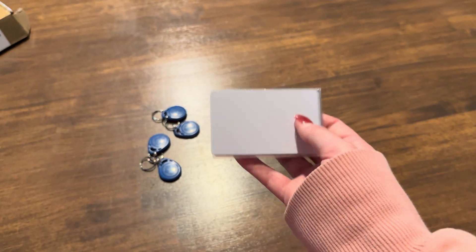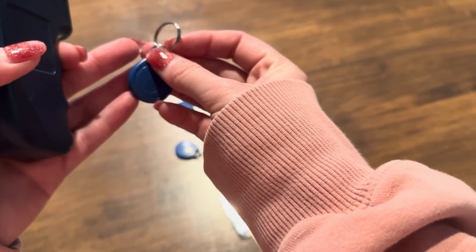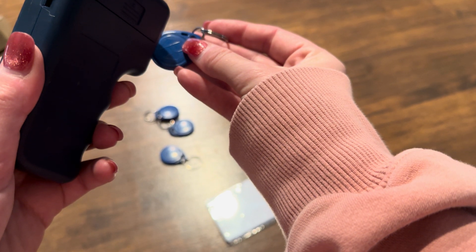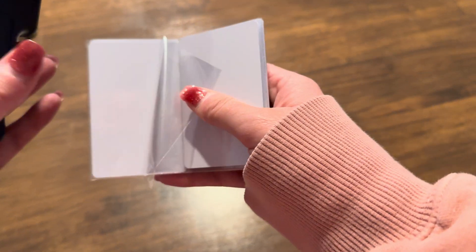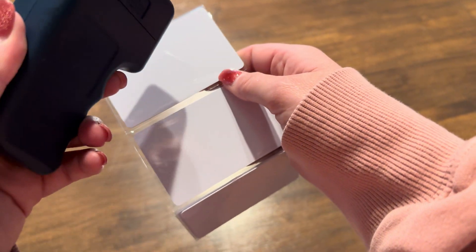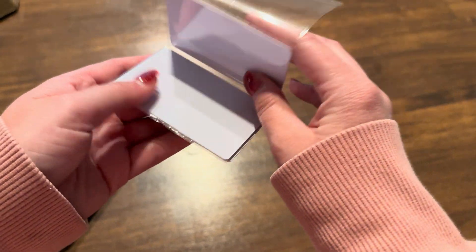Say you have a key fob for the gym that you want to make a copy of. You take it and you press read, and then say you want to put that onto a card. You take one of these cards out of the slip, click the write button, and there you go — it'll work on the card.